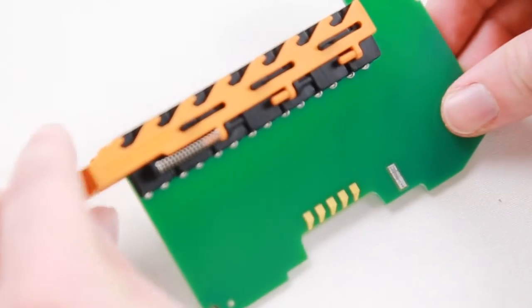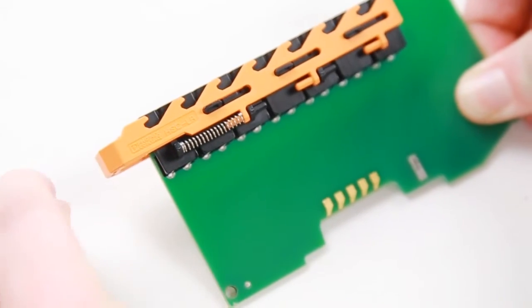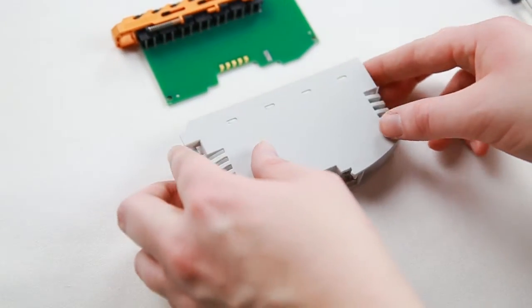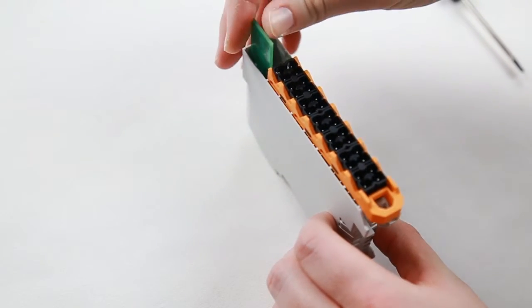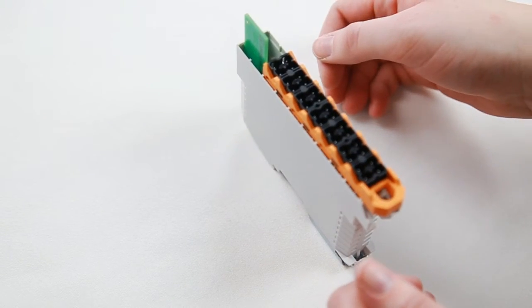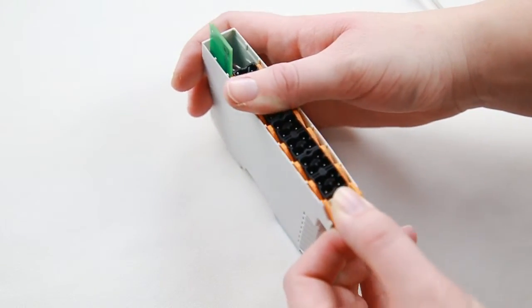Once the spring is in place, it should be able to slide and then return to its original position. Looking at the ridges in the housing, slide your PCB board into place. Gently pull on the orange lever to help fully seat it in place.